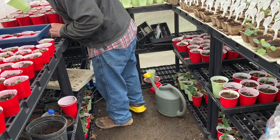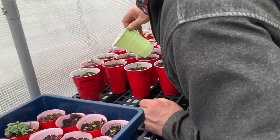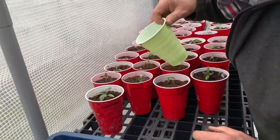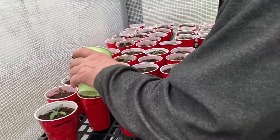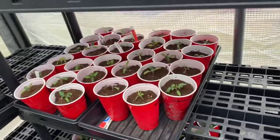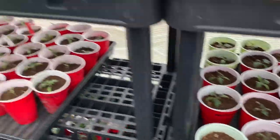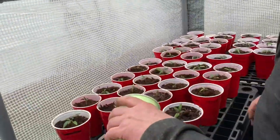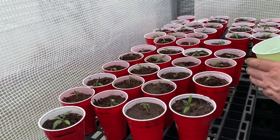Okay, we're back out at the greenhouse y'all and James is doing some watering. We just transplanted all these tomatoes — got all them transplanted today. They're looking good, they'll perk up here by tomorrow.